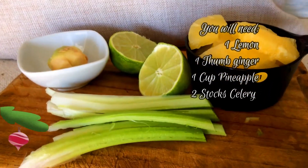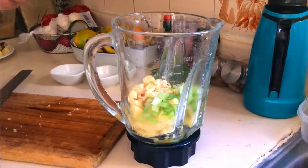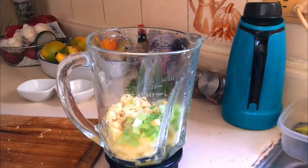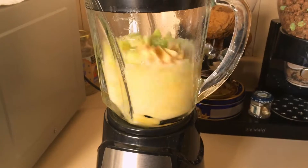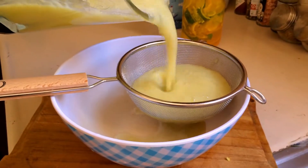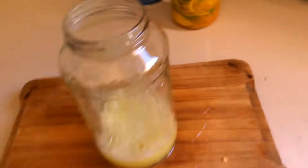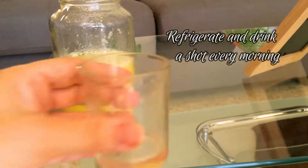And at last, a flu shot is really easy. You just blend everything — all the ingredients in a blender. If you have a juicer, much better, because that way you don't have to chop them or anything and you don't have to strain it. I did strain mine, as you can see. You have to save the juice in a glass jar in the refrigerator and have your shot every morning.